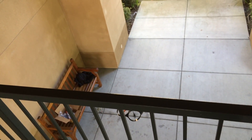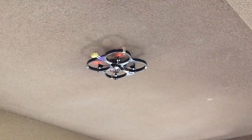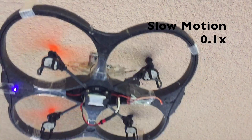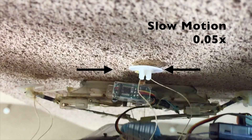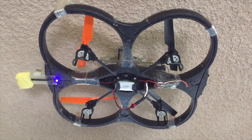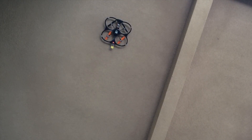After finding a good spot, the quadcopter flies directly up into the surface. The opposed micro-spines pull inward and latch onto bumps and pits on the surface, just like mosquitoes and spiders do. The opposed grip strategy provides adequate grasping force for the quadcopter to hang.